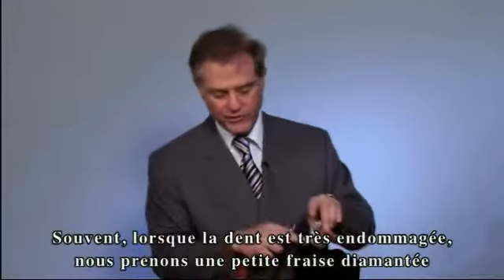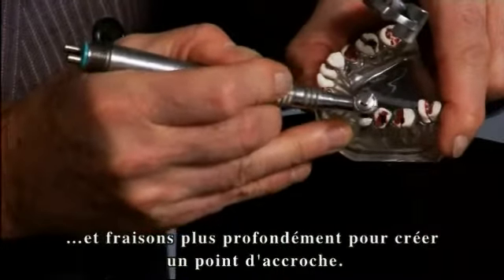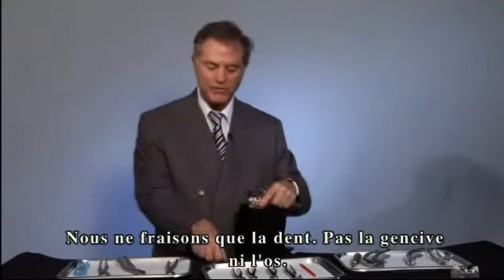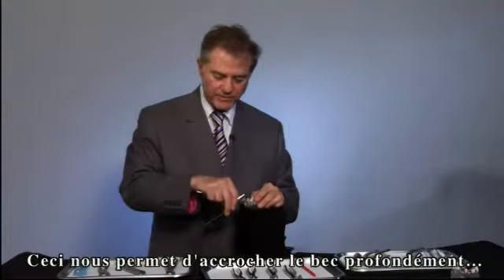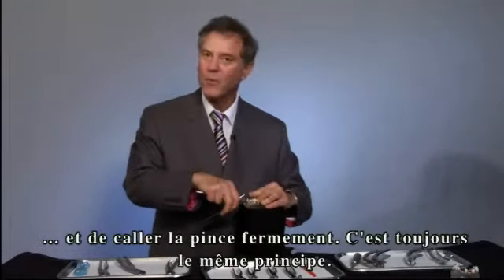Many times, if the tooth is completely rotted, what we do is take a little diamond and go farther down to create a purchase point. All we're doing is removing tooth surface only — not gum and not bone. This allows us to push the beak down a little farther and lock it on. Same principle: wait.